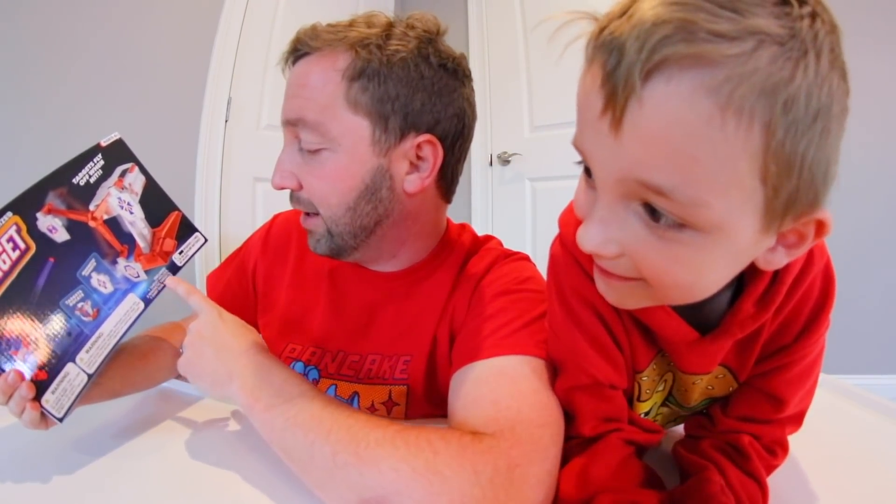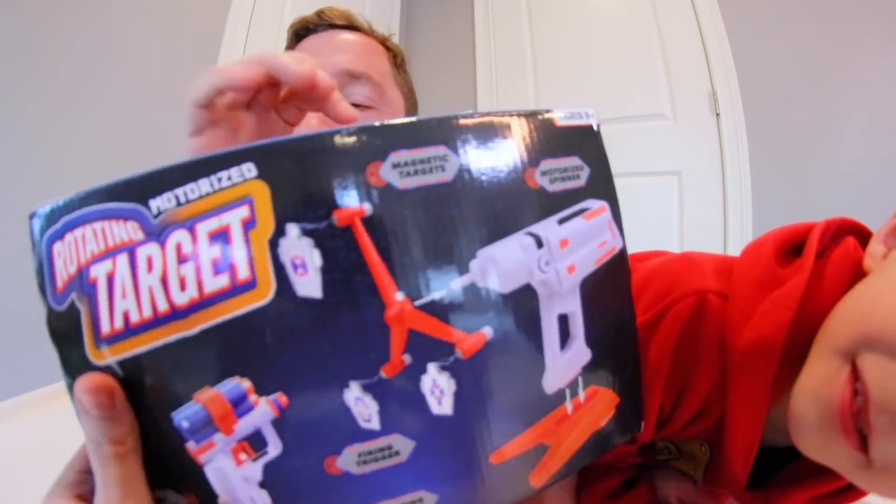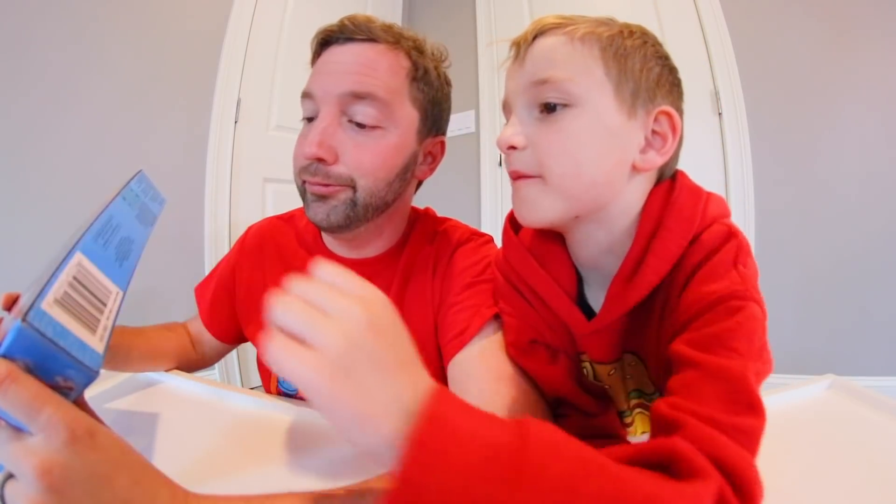It includes one target holder, three magnetic darts, one dart gun, and six stars — so it does come with darts. It's kind of a cheap-feeling box but it holds everything. The back of the box breaks down everything you're getting and labels it. It kind of looks like a Nerf blaster too. The sides are pretty plain but they do the job — it's a good-looking box for three bucks.